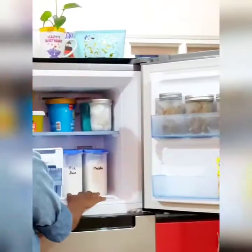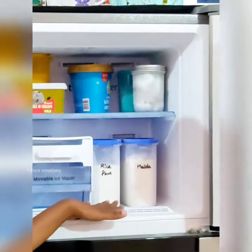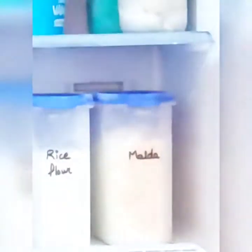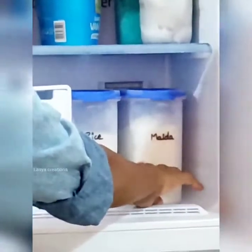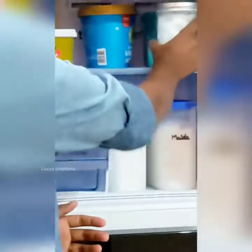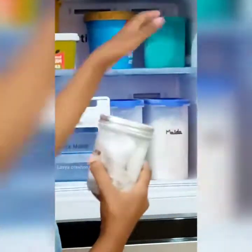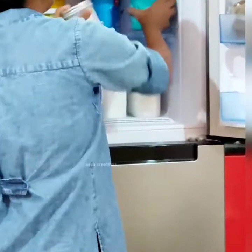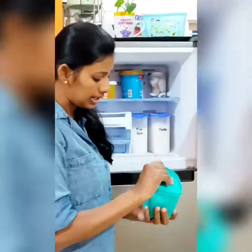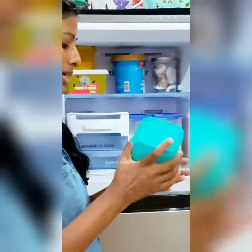In the freezer, you can store powder, maida, rice flour, etc. I store these in airtight containers inside the freezer. You can use the freezer to store items for a maximum of 3 to 4 months.